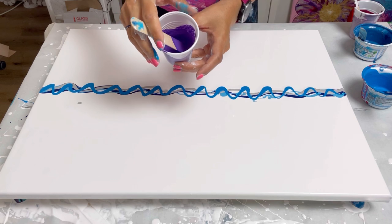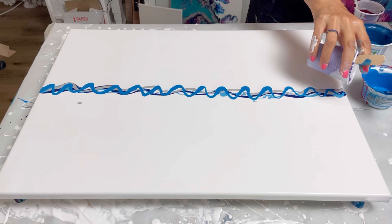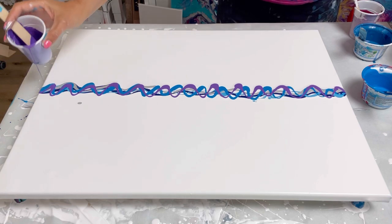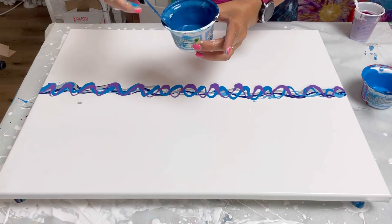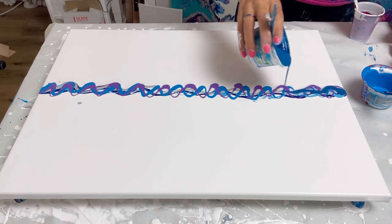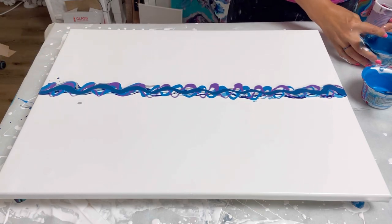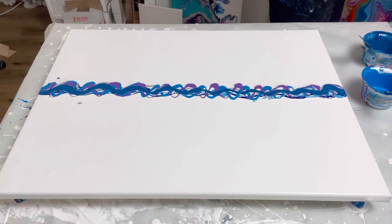This one is Amsterdam Ultramarine Violet. And then this next one is a scraped color — it's basically like a phthalo turquoise but with some blues and some silver in it, so I can't tell you exactly because it's a combination of colors scraped off the worktop from a previous pour. And then this one is Amsterdam Permanent Red Violet.